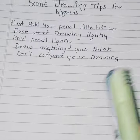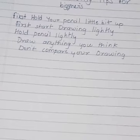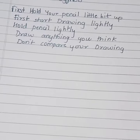The second tip — first, start drawing lightly. What you are doing is that you can have the drawing lightly, and after painting it, you click it.